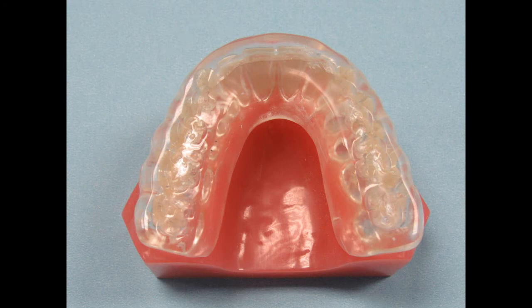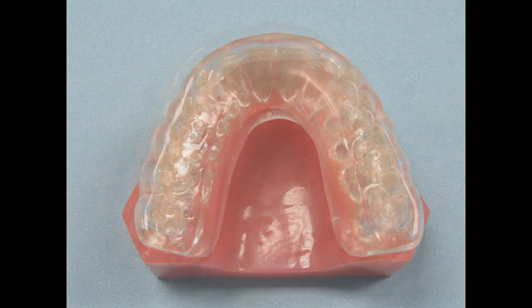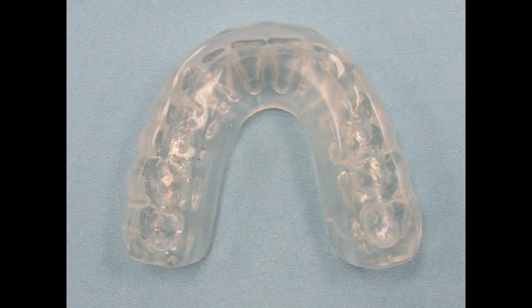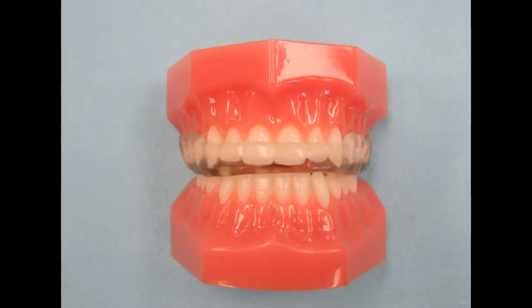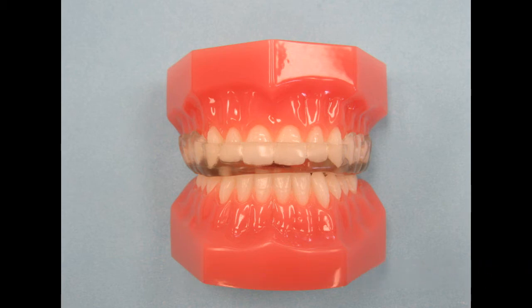A special night guard that we fabricate is the Talon night guard. It's made with a thermocryl inner shell and a hard acrylic outer shell. The patient heats the inner portion under hot tap water, which softens the acrylic to make it easier to insert. As the thermocryl inner shell cools down, it hardens to the same strength as the outer shell and locks into the undercuts. This process makes it very retentive without the need for clasps. The appliance can be worn on the upper or the lower arch, whichever you or the patient prefers. This night guard is thinner than the hard-soft night guard. The occlusal surface can have any depth of indents or no indents at all — please let us know how you would like us to finish it.